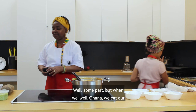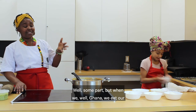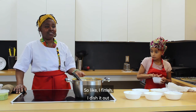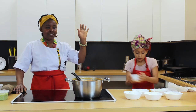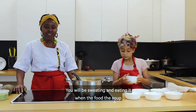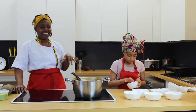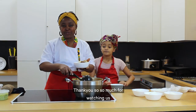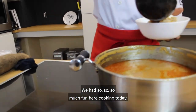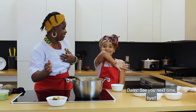Africa is really hot — well, some parts. In Ghana, we eat our soups really hot. I dish it out and even though we eat with our hands, the soup is hot — you will be sweating while eating it. When the soup is cold, we don't like it. Thank you so much for watching us from Halifax Library. We had so much fun cooking today. Thank you so much. See you next time. Bye!